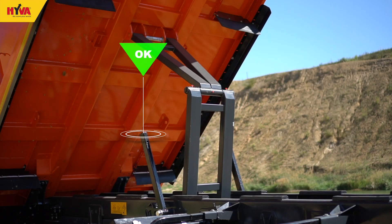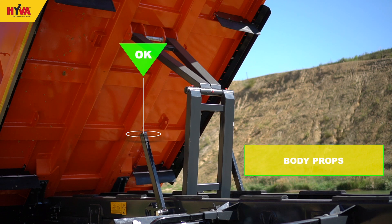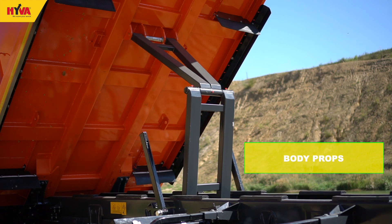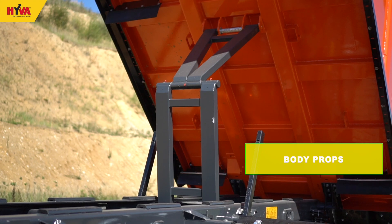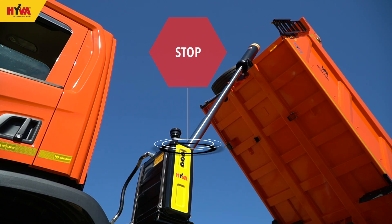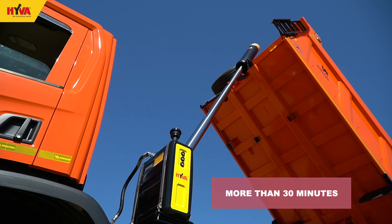Under no circumstances should any person go beneath a raised tipper body unless it is empty and fully supported — for example with body props. The tipping cylinder should not be left in the extended position for longer than 30 minutes, as this may lead to contamination and product damage.